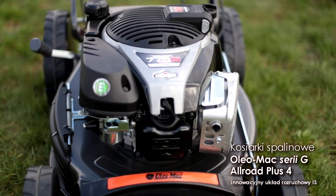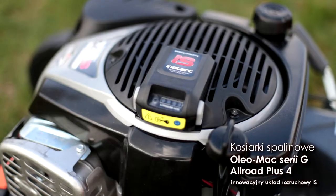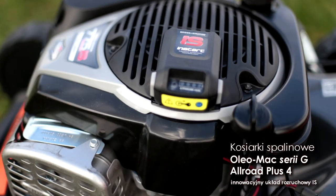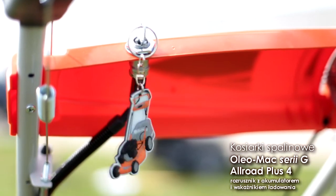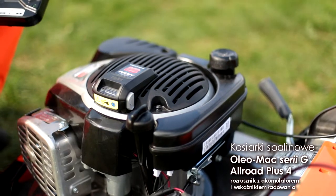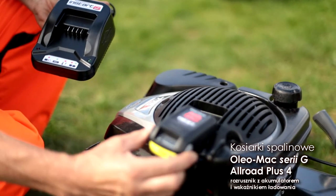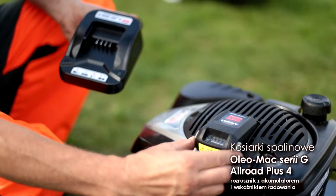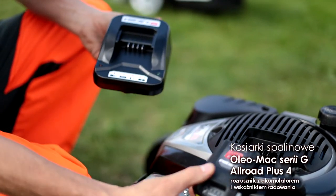Silnik serii 775 wyposażony został w innowacyjny układ rozruchowy IS. Rozrusznik zasilany akumulatorem litowo-jonowym jest uruchamiany przy pomocy wygodnego w użyciu kluczyka. Wyposażony we wskaźnik naładowania akumulator jest łatwo demontowalny z obudowy silnika, co pozwala na bezproblemowe naładowanie specjalną ładowarką dostarczaną wraz z kosiarką.